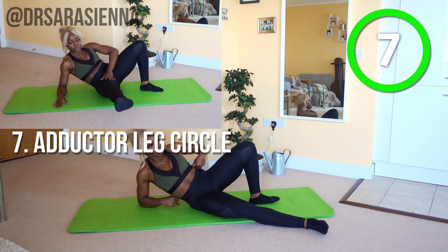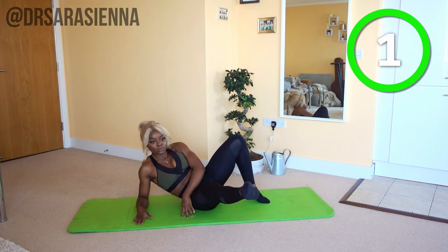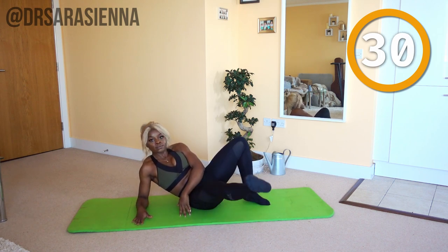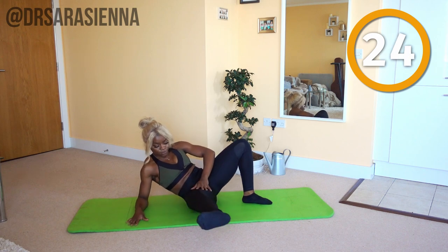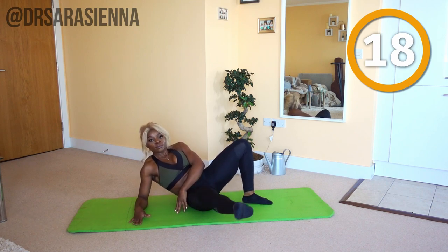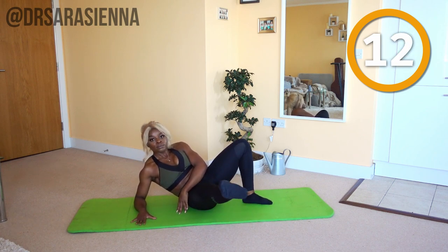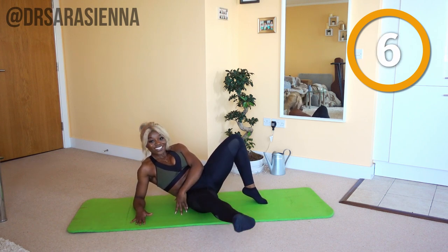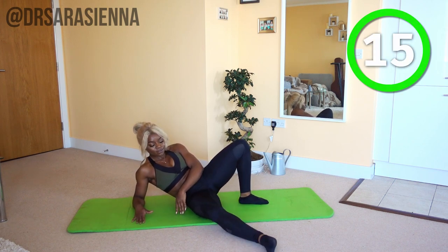Then we're going to come back in with some leg circles going in the opposite direction from the first time. Ready and go. Paint that circle — pointing that foot, straight leg slightly turned out, keeping it nice and lifted. It's tough but you're tougher. You can apply some pressure if you want to increase the resistance. Keep it moving round and round, breathing in and out, shoulders nice and relaxed, neck nice and long. Smile through the pain — you're doing really well. And relax.